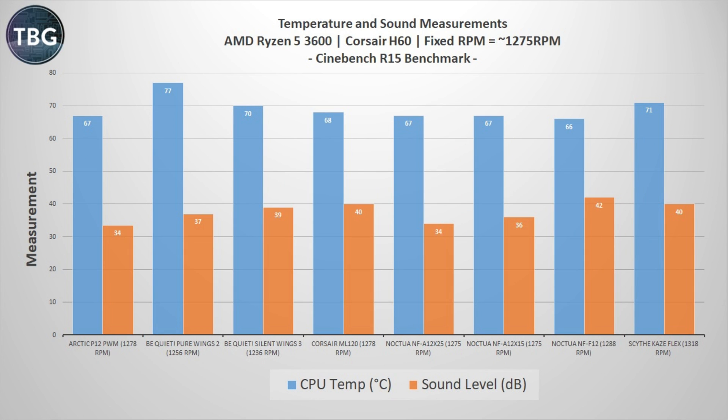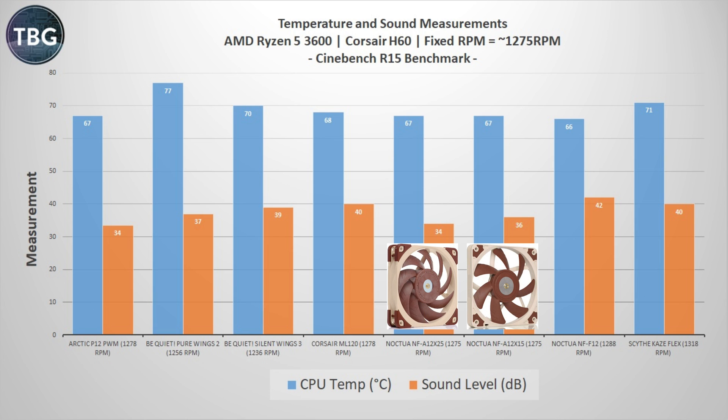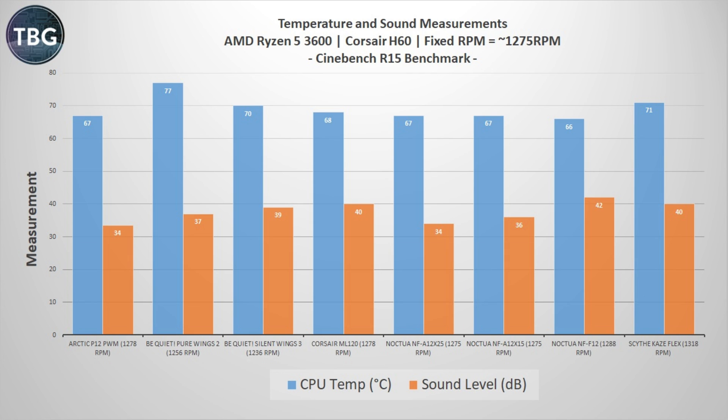I have one more set of benchmarks: Cinebench R15 again but with a fixed RPM of around 1275 RPM. This isn't as simple as it sounds — because of how pulse width modulation works, you're targeting percentages of each fan's maximum RPM, so you can't hit exactly 1275 with every fan. You're basically plus or minus 50 RPM — that's as good as you can get for equalizing these fans. Even so, there's a lot of value in looking at benchmarks this way, and it really draws out the winners: the Noctua A series fans and the Arctic P12 PWM, which are by far the quietest and also among the coolest. The BeQuiet fans, so good at very low RPMs, really fall to the back of the pack here — still relatively quiet but clearly overloaded thermally. These fans really operate best at extremely low RPM levels, great for idle but not much else.